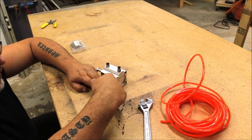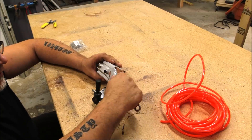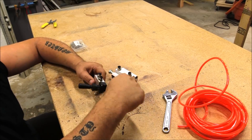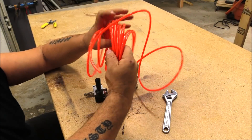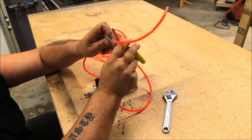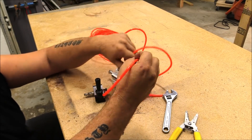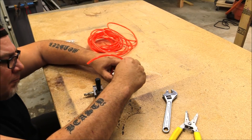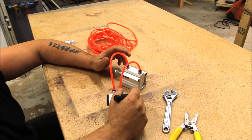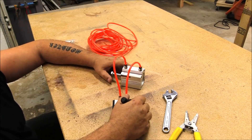You can run this off of a small pancake compressor — it doesn't take a lot to make this work great. After I have the connectors installed, I just take some quarter inch hose, cut it off, and they push right into these connectors. Literally done — ready to plug this in and make this clamp, or cylinder, actuate.